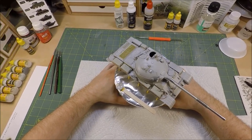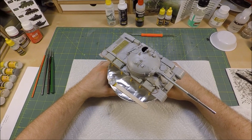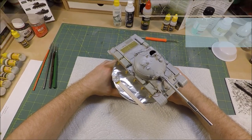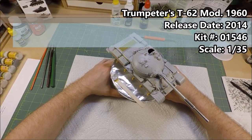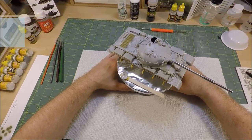Hey guys, it's Geeky Rocket here and today I'll be showing you guys how I go about priming my scale models. Today's subject will be the Trumpeter's 135th scale T-62 model 1960 that I've been working on over the past little while.